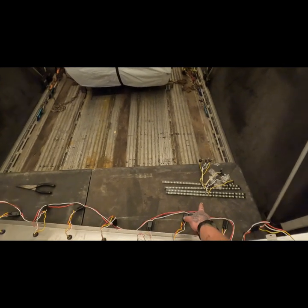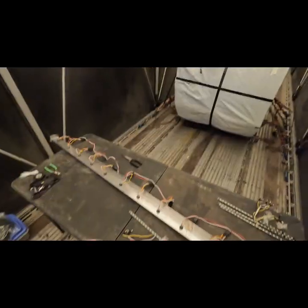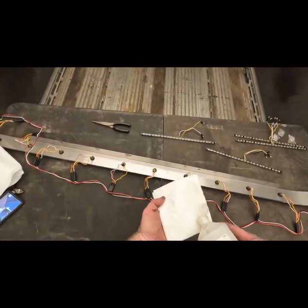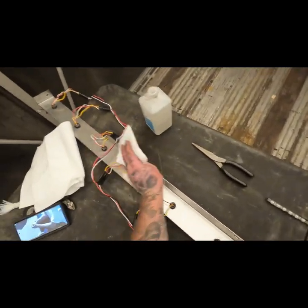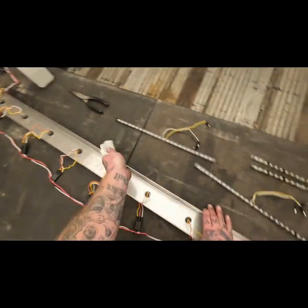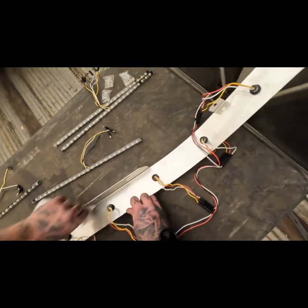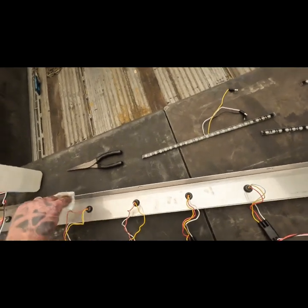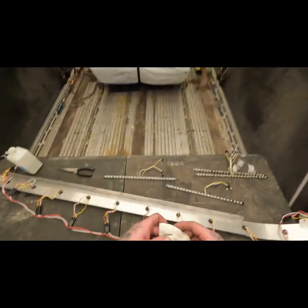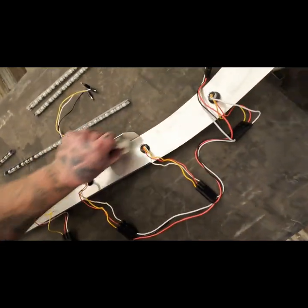Going to get some rubbing alcohol to wipe down the top panel so the 3M tape adheres well. Got my rubbing alcohol, put some on there and give it a good wipe. Clean it off so it sticks properly. The smell of rubbing alcohol brings me back to elementary school — the computer lab where we used to use little alcohol swipes to clean our earmuffs. All right, we're wiped. Boom, ta-da.